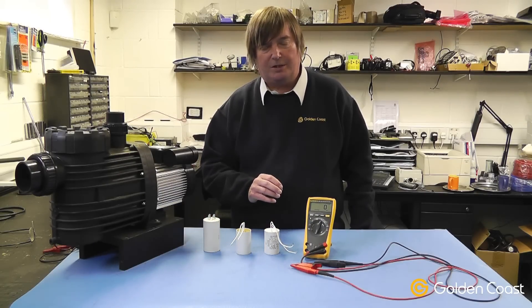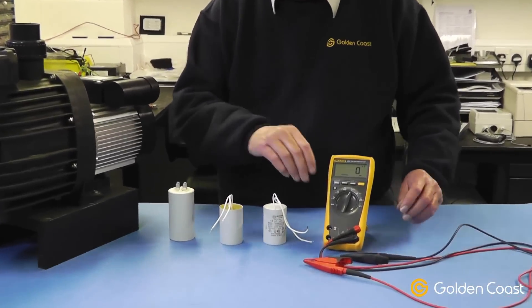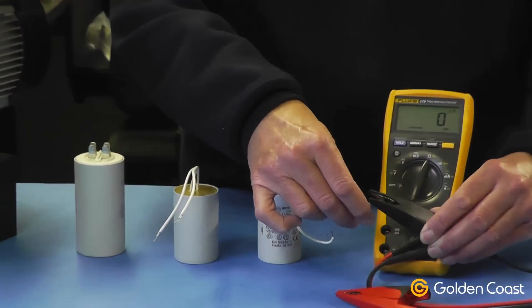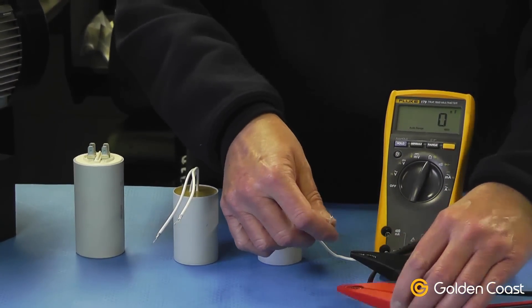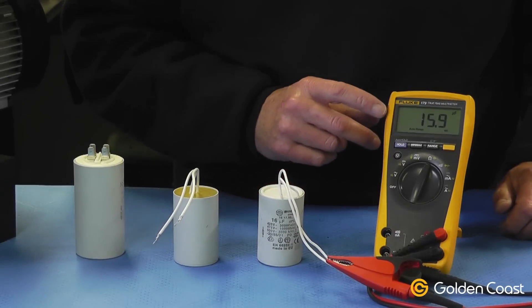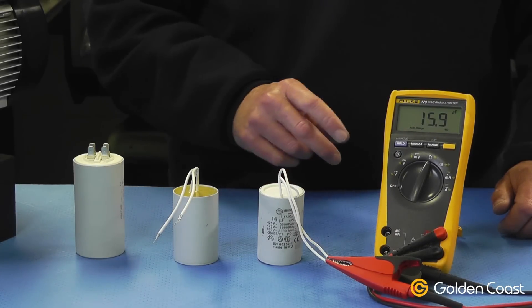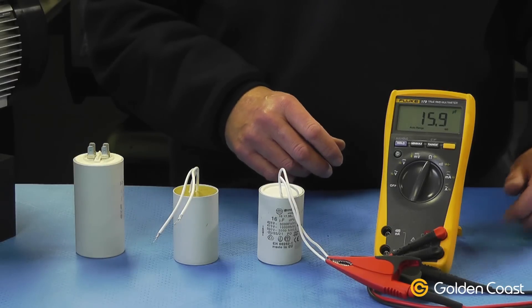The way of testing a capacitor is to use a multimeter with a capacitance scale. Put it onto the right scale, connect to the capacitor, and check the reading. This one, for instance, is reading 15.9 and it's a 16 microfarad capacitor, so therefore we would say this one is perfectly healthy.